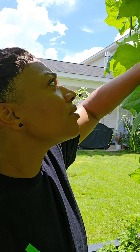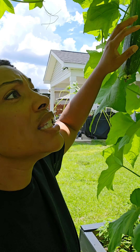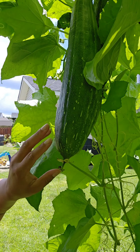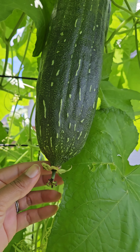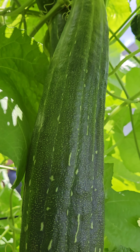It sounds full - this is exciting! I wonder if I pick it if it'll help other ones grow. These are the only four I see. Let me get a closer look, let me turn the camera around. That was the flower - let me turn the camera around.